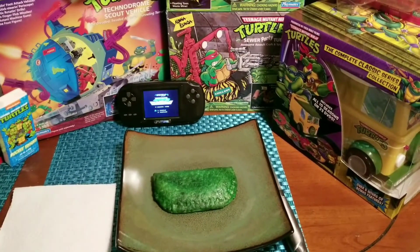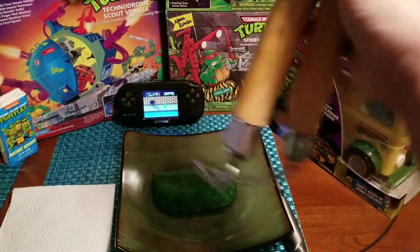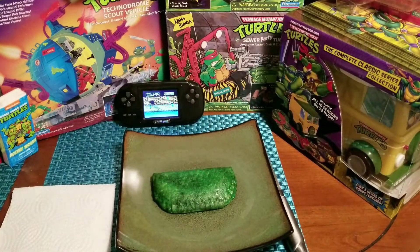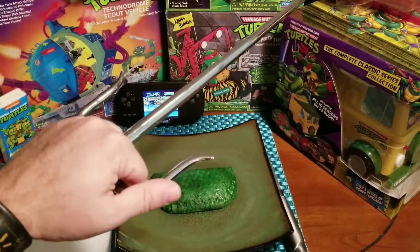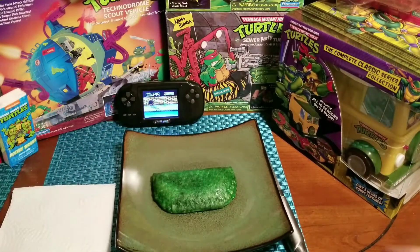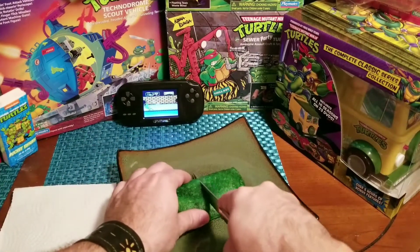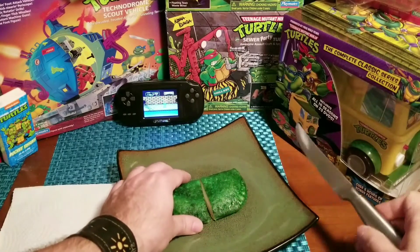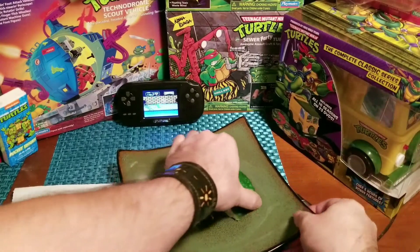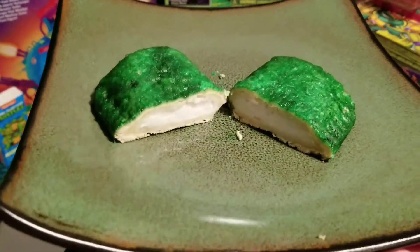Totally yeah, we got a turtle pie going on! So let's cut it open and see what we got. Should we use the nunchucks? Maybe the side? Nah, let's just use a regular knife. All right, let's cut this bad boy — there you have it, turtle pie!